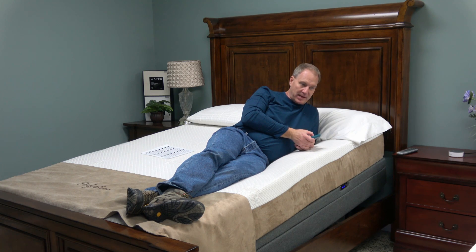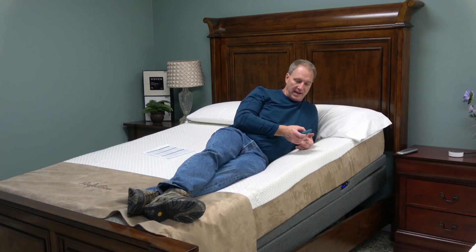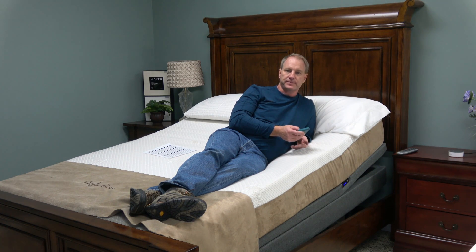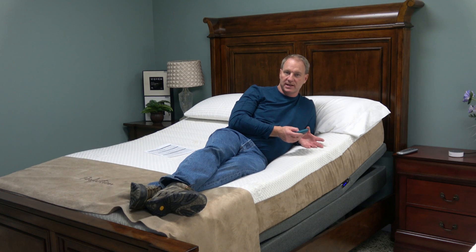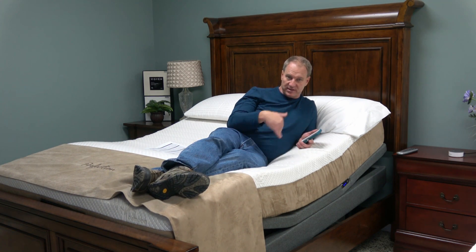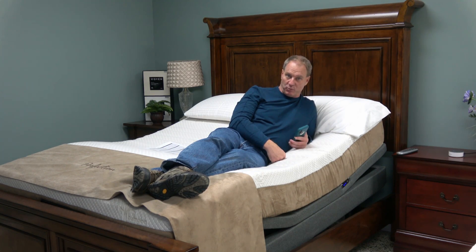It still raises the head of the bed in addition to tilt, so I can still raise the head and raise the feet, like most other adjustable beds. A whole lot of people sleep on their sides and need elevation — the tilt feature makes this bed work for them.